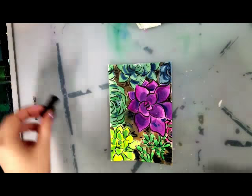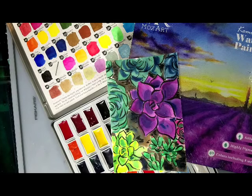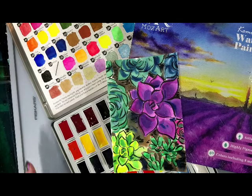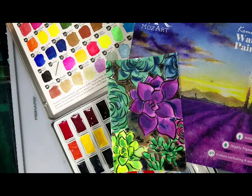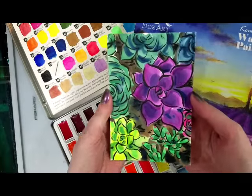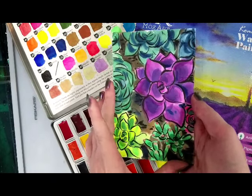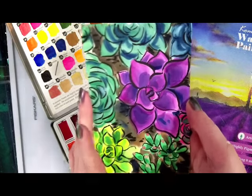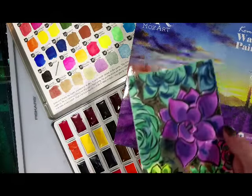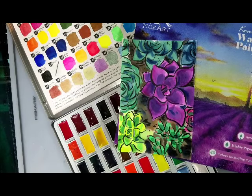I think it turned out pretty good. Thank you guys so much for hanging out with me today while I did the first of two field tests for the MozArt Komorebi Watercolor Paint Set — a 40-color paint set including neons and metallics for under $30, available on Amazon via the link in the description. This was an etagami postcard painted on Akashiya etagami paper. You can find out more about that at netosoup.blogspot.com. I hope this was helpful and informative, and if you didn't see the swatch test you can click here to check that out. I'll see you guys in the second of these two field tests. Bye guys!